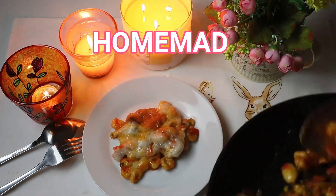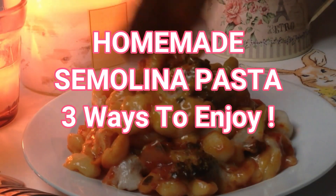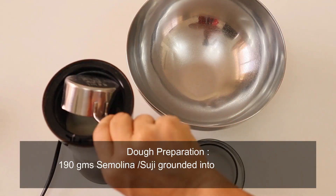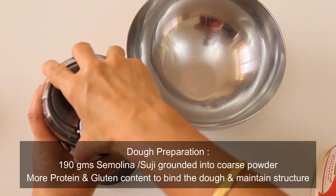The first ingredient in this video is suji, or semolina, combined with Thai chili sauce. This is a combination from our channel. We are ready for all of this.